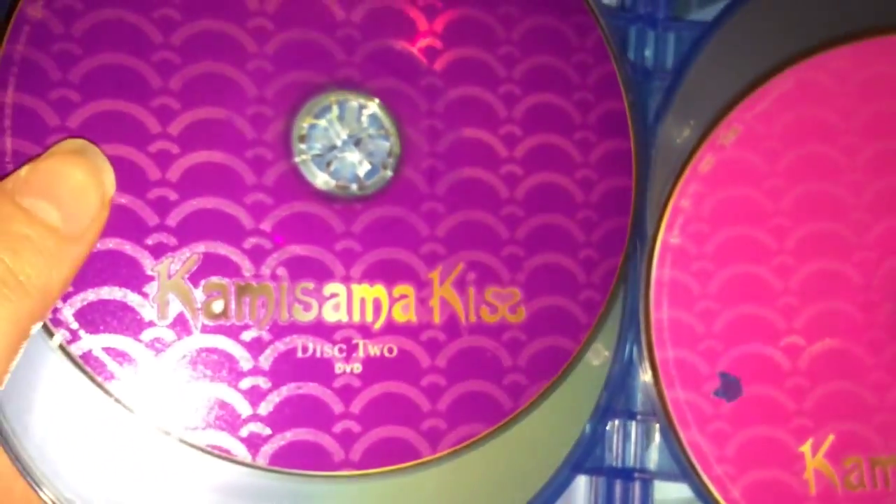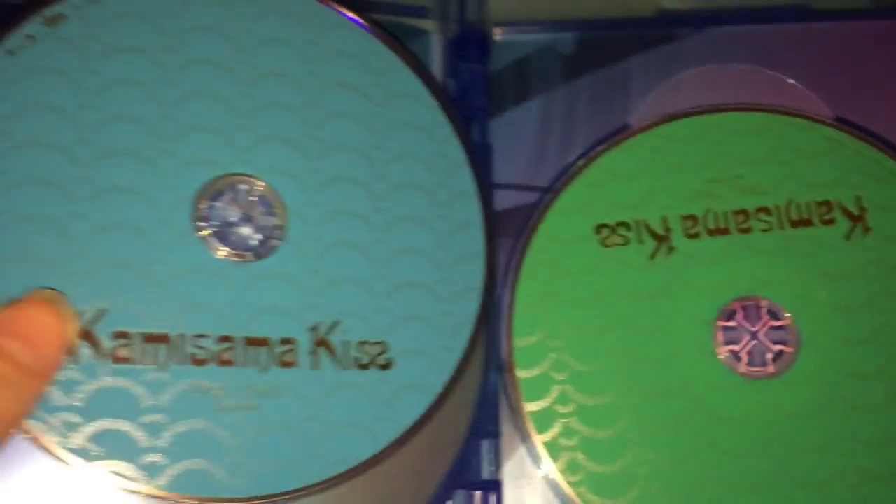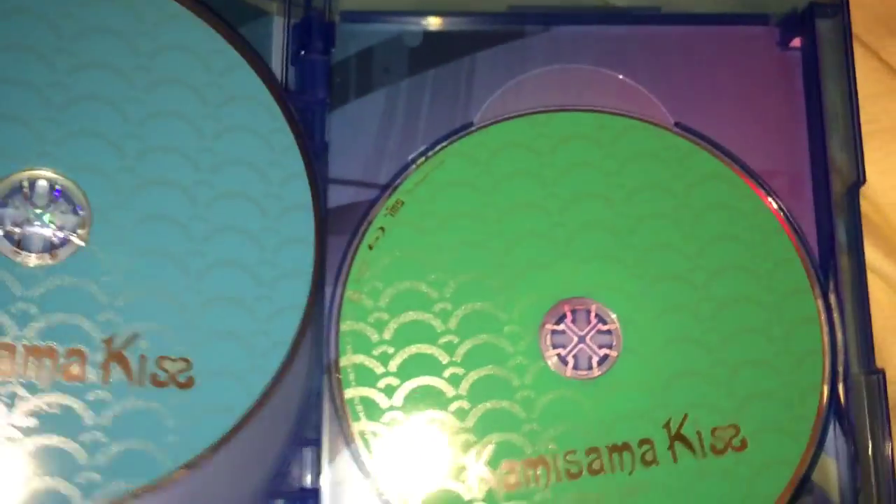So this looks like it's regular DVD right now. Pretty cool. And these are Blu-ray — yeah, Blu-ray — because Blu-ray takes up fewer discs, while DVD takes up more, because it's DVD.